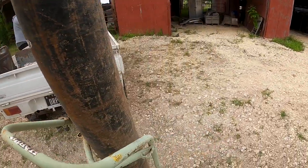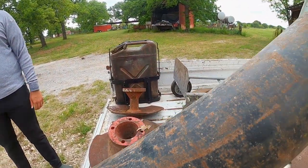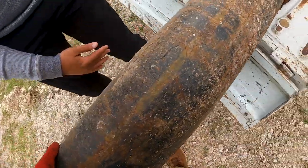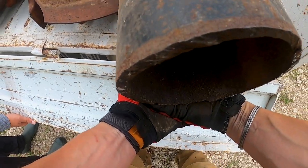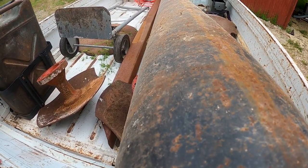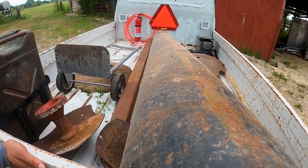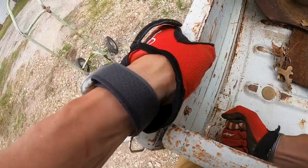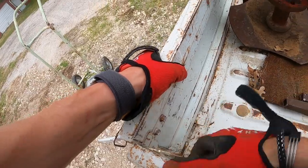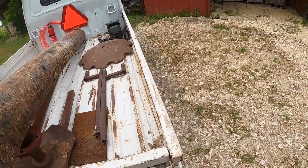Holy moly, this is so heavy. Ready — one, two, three. Slide it to the left, there you go. It's not going up. Push harder — harder! Push it and hold it because I've got to set this down. That was terrible.